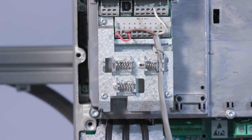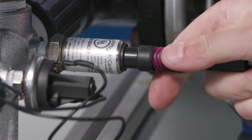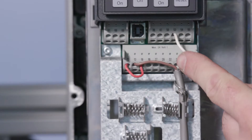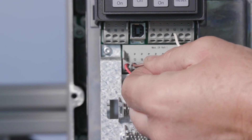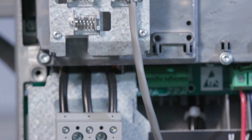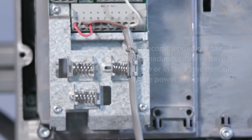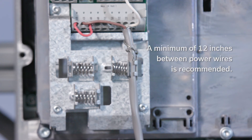Check for a disconnected or loose connection. Disconnect the transducer from the transducer cable connector and reconnect to ensure a good connection. Next, check the transducer cable leads inside the controller. Check for loose wires where the transducer cable connects to the terminal by tugging on each wire. Also, check if there is a break in the cable or broken wire in the transducer cable. It's also recommended not to coil the transducer cable or have it next to or in the same conduit as the power or motor leads. A minimum of 12 inches between power wires is recommended.